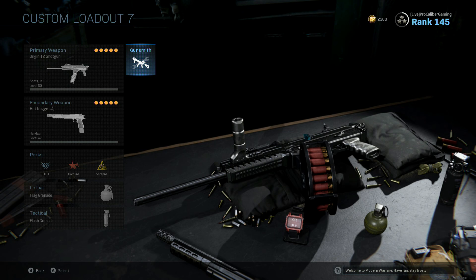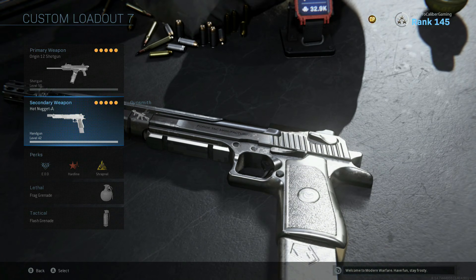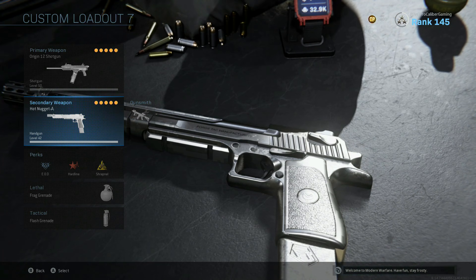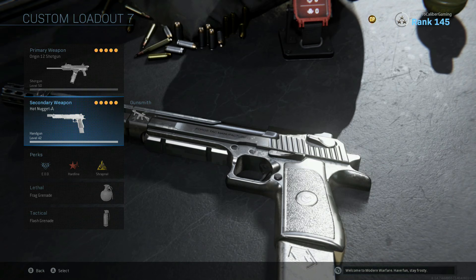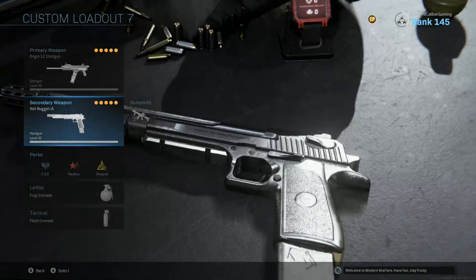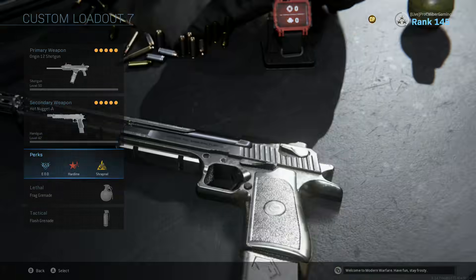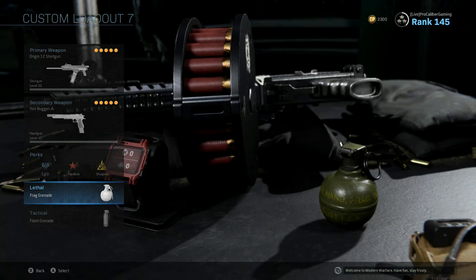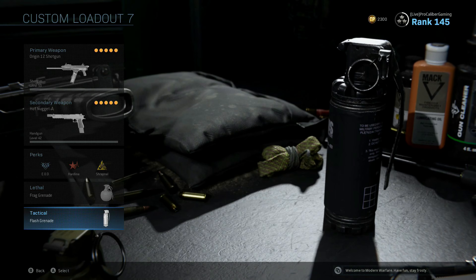Now for a full class rundown: we got the Origin 12 shotgun with the setup I just showed you guys. We got the Deagle as our secondary because, depending on what game mode and map you're playing, you need the ability to extend your range out further, and the Deagle is really the best way to do that without wasting a perk slot on Overkill. For our perks, we got EOD, Hardline, and Shrapnel. For our Lethal, we got a Frag Grenade, and in our Tactical, we got a Flash Grenade.